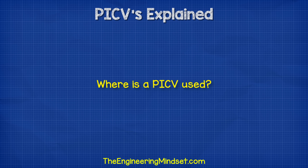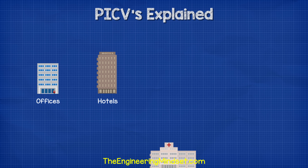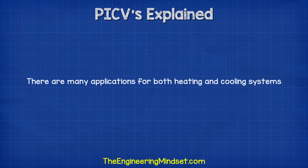So where do we use pressure independent control valves? We use PICVs in hydronic heating and cooling systems. These are found for example in offices, hotels, hospitals, schools, etc. There are many applications for these in both heating and cooling systems, but some of the most common ones are as follows.